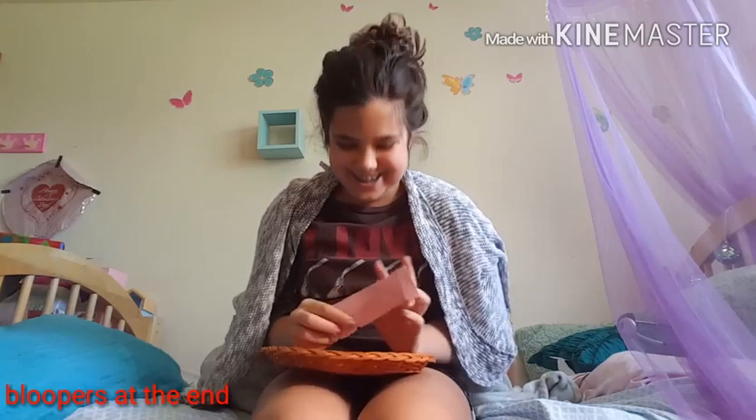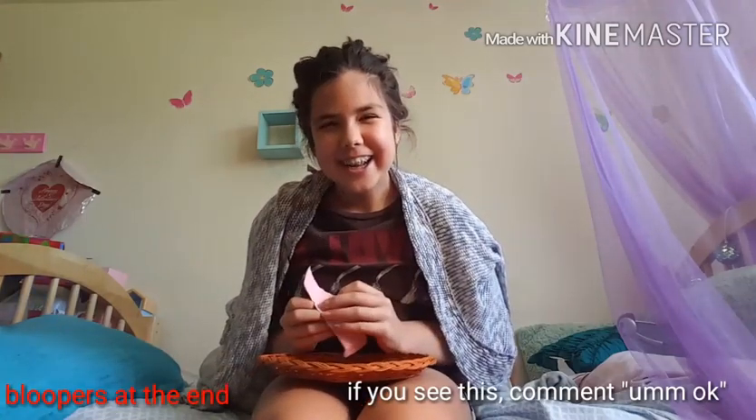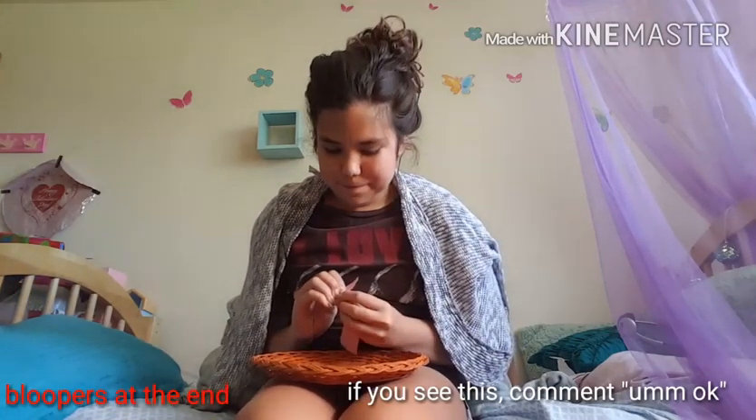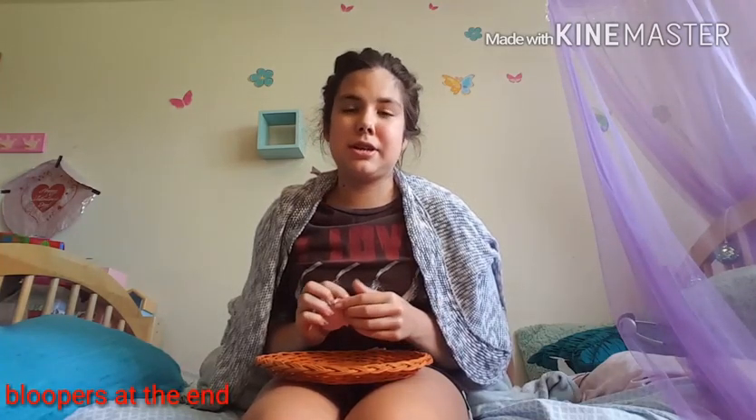And you have to turn it the other way. You have to turn it the other way. Oh, and then I'm going to just rip the paper. I hate this paper now, so I'm just going to rip it up.